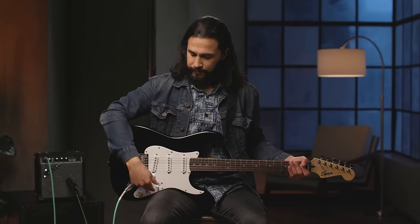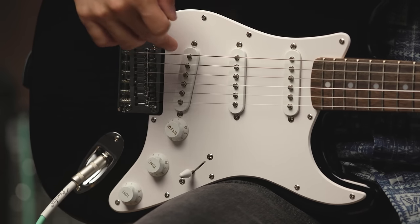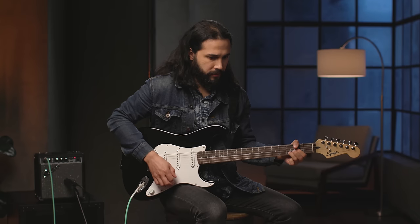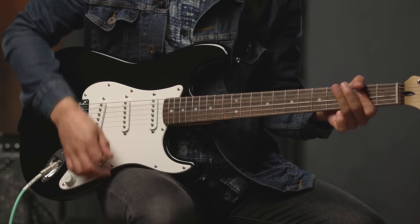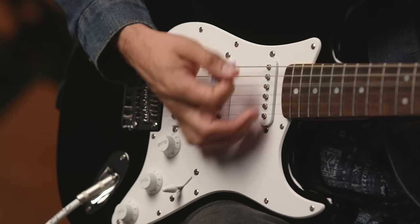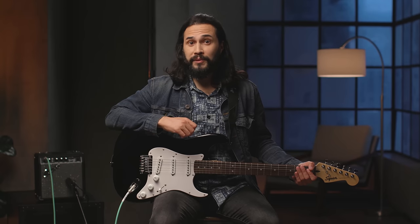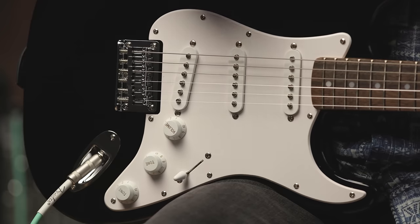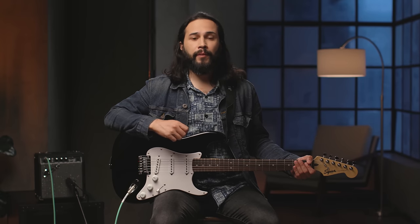Now let's check out position two, which is a combination of the middle and bridge pickups, also known as the rear pickup. This is going to give you a snappier tone, and it's used a lot in country. Now let's check out position one — that's all the way down — and that's selecting your bridge or rear pickup on its own. We also call this the lead pickup because of how it can cut through and stand out in a band situation.